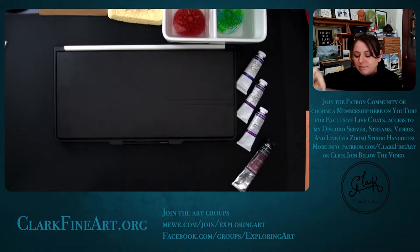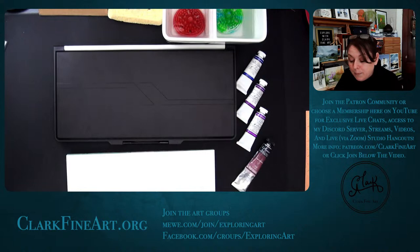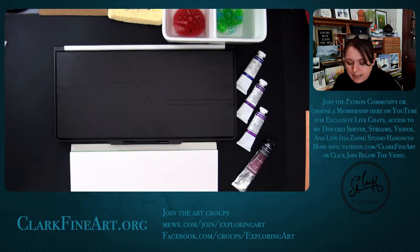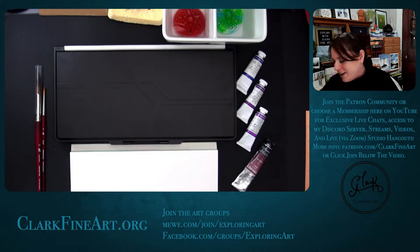I've had a couple of people message me saying their paper was a weird color, so you do need to take that first page off. Today I'm going to show the process I go through when I can't figure out what I want to paint — it's been a mentally draining couple of days.